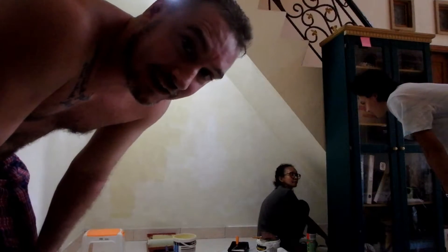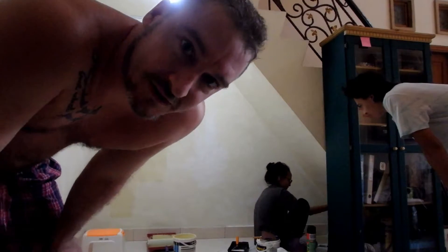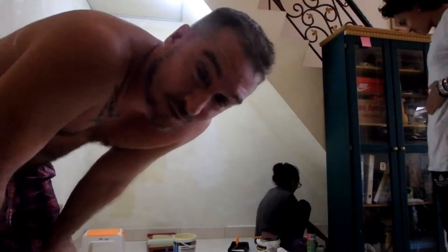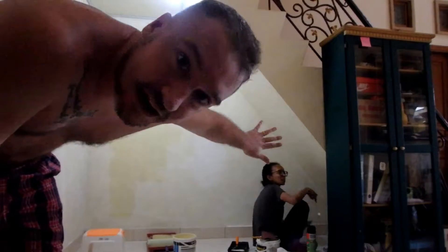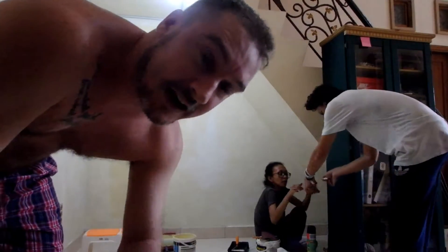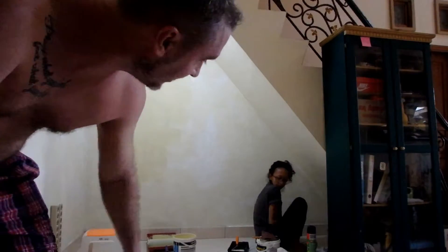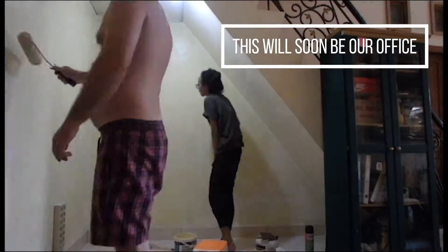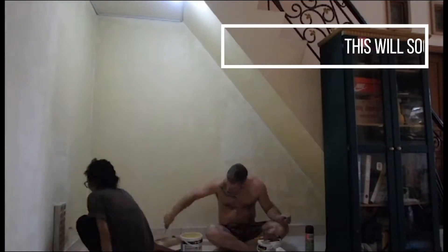Alright, so on with the project - we are painting this area of the house to make it into a little office. Because I do a lot of videos with a webcam, I need the background to look really quite nice, clean, and a bit professional. So we're painting all this back wall and then the carpenters outside are making a desk.